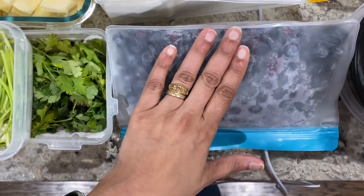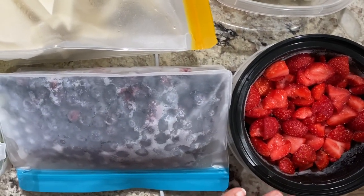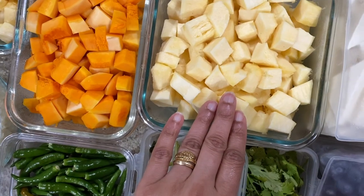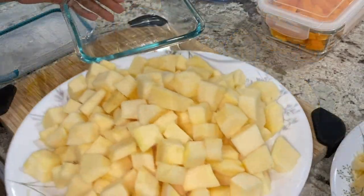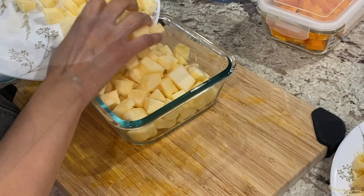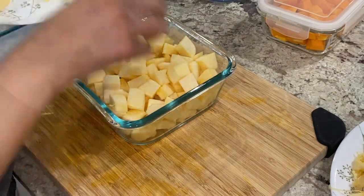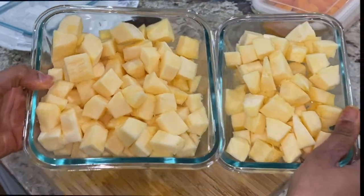Moving on to fruits and veggies — I prepped and froze half a portion of blueberries and strawberries. I'll use the fresh ones for snacking and the frozen ones for protein shakes. Then I cut up spaghetti squash. Peeling it was very difficult, though dicing was relatively easy. I had my doubts about how well it would cook in its diced form, since it's typically used as a low-carb replacement for spaghetti due to its stringy nature.